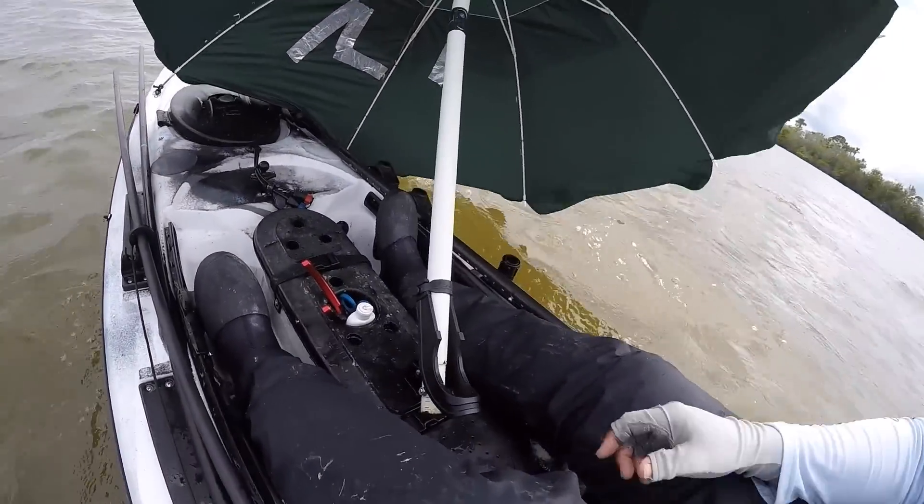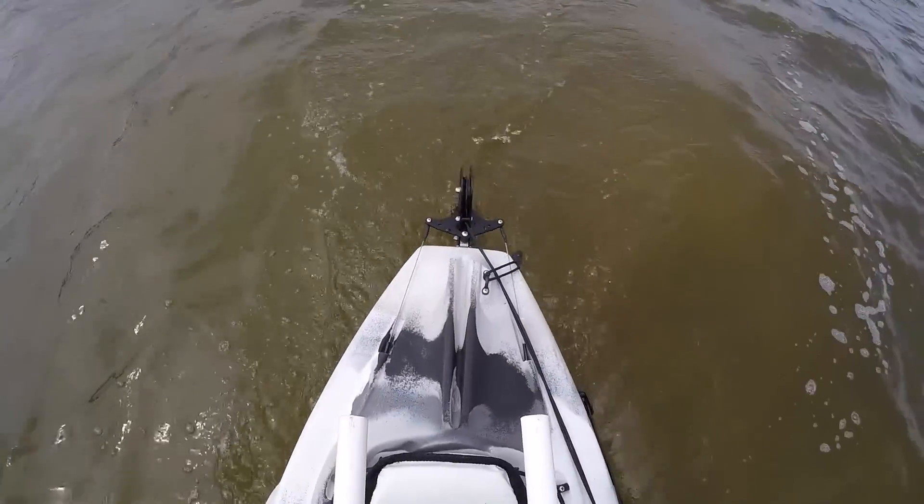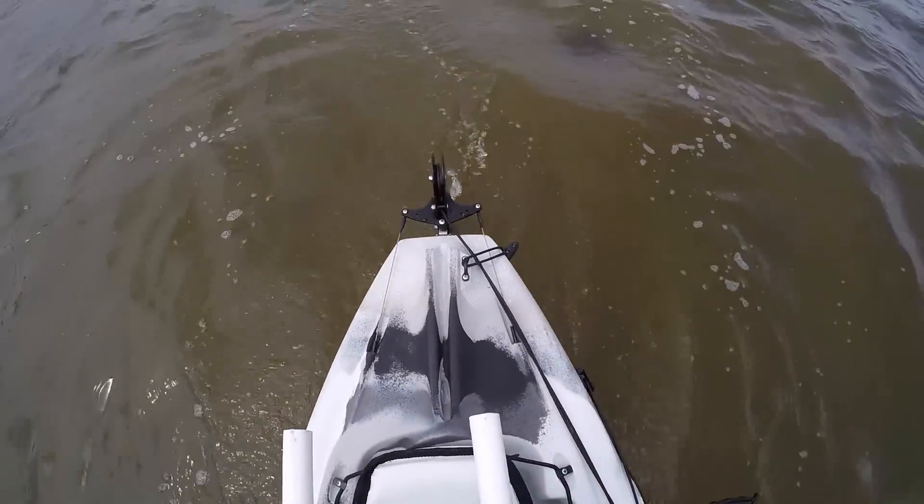In order to keep myself going straight, all I have to do is use the rudder and move my feet to turn that rudder depending on the direction I need to go or to correct myself.